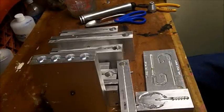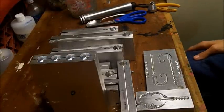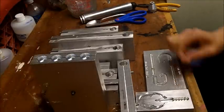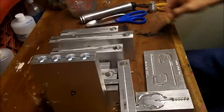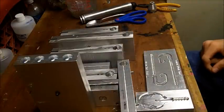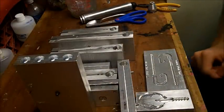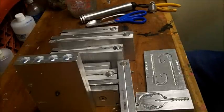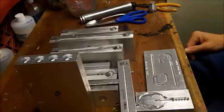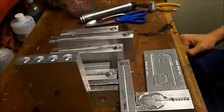Hey guys, welcome to this episode of Southbound Fishing. Today I'm going to be talking about aluminum molds. That's probably the most frequently asked question I get emailed, messaged on Facebook, or commented in my videos: where do you buy your aluminum molds? A lot of hand pourers are uptight about this — they don't want anyone knowing where they got their molds from or who sells them.